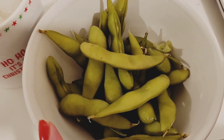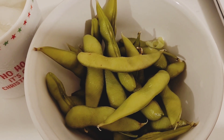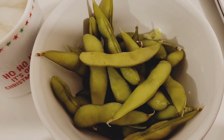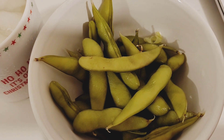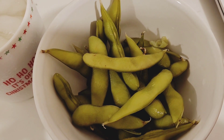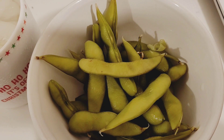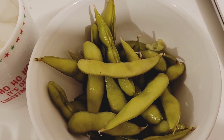Another snack I like throughout the week is frozen edamame beans from Costco. You buy a box with six little packets, which is about three kilos for around twenty dollars — sometimes on sale for fifteen. I find it's a little healthier than eating a packet of chips. You just boil it and eat as is, or season it with chili salt if you like. That pretty much wraps up the home cooked meals I've eaten throughout the week.